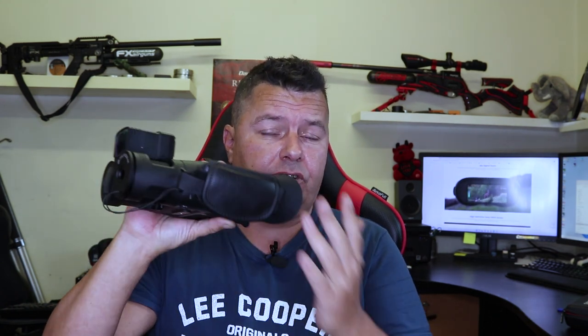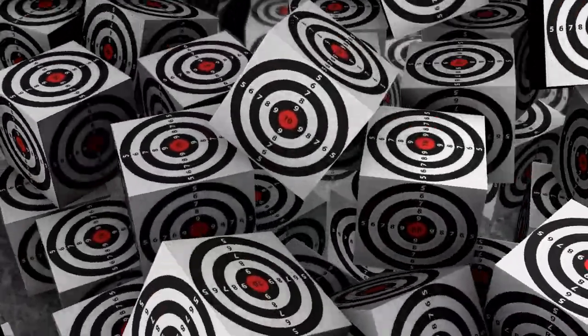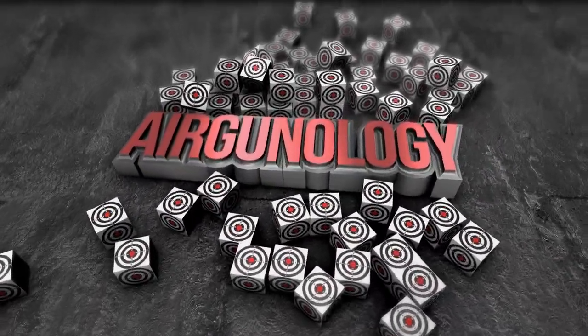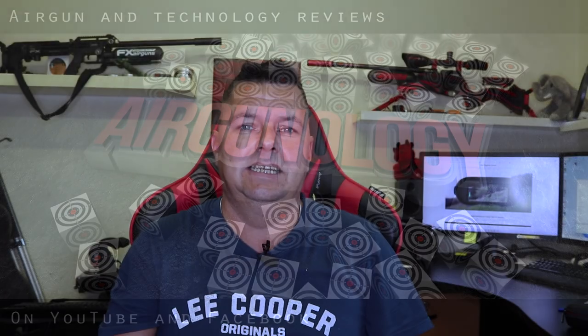It looks like One Leaf are at it again. I get a lot of digital binos pass through my doors and I've done some reviews on some of them, but this one — the One Leaf Find NV200 with the optional laser rangefinder — is actually 4K. It's not just marketing hype, it's actually pretty good, so keep watching. I'll give you a view on these.